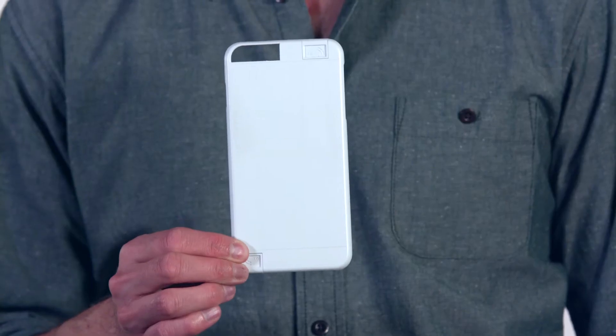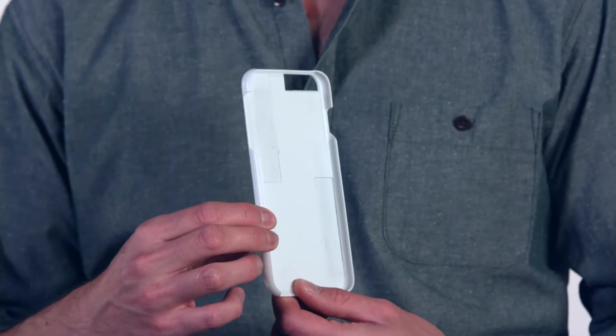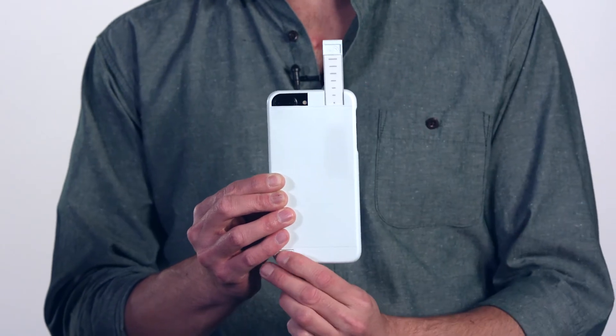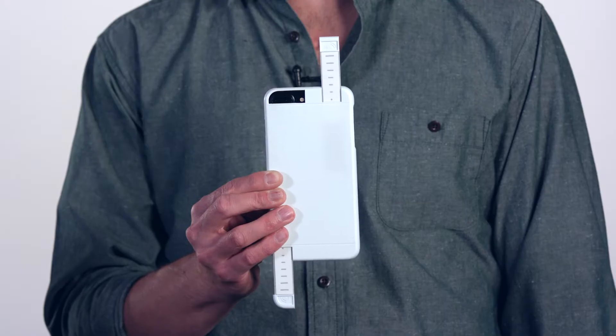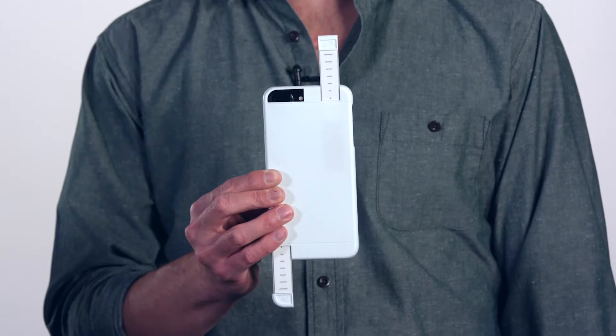First off, I have this type of case. You could call this a passive boosting case as it does not provide any sort of amplification. The idea behind this case is to extend the physical size of your cellular antenna by sliding the two antennas out — one for 3G and one for 4G.